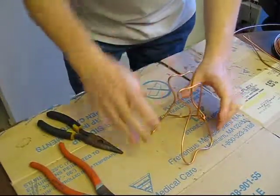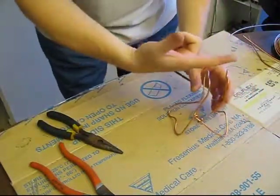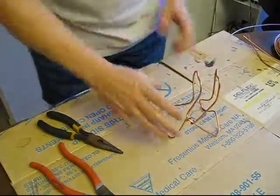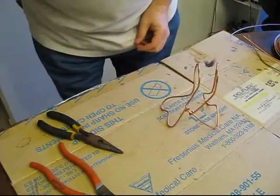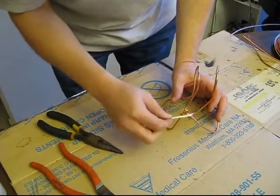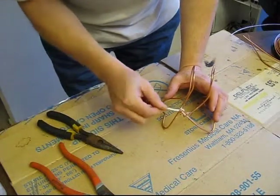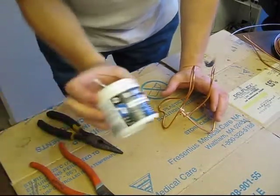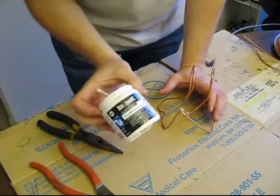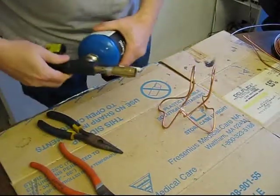I like to have the back one a little higher than the front one so that the ball can roll downhill. So that's how my initial frame is going to look. I'm going to go ahead and use a little bit of water-soluble flux — here's the water-soluble flux, it's a Bernzomatic plumbing flux. I'll get a little bit of flux on there.